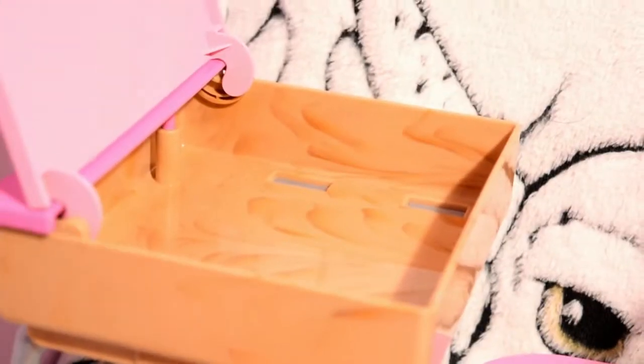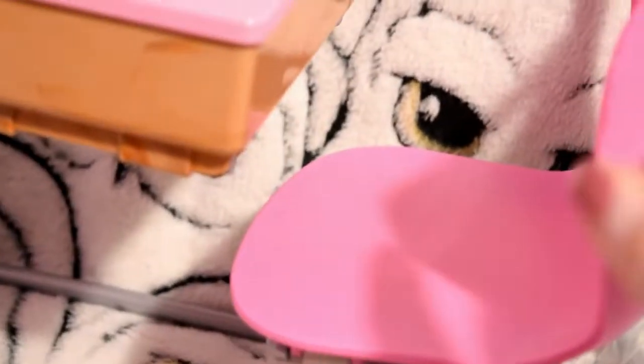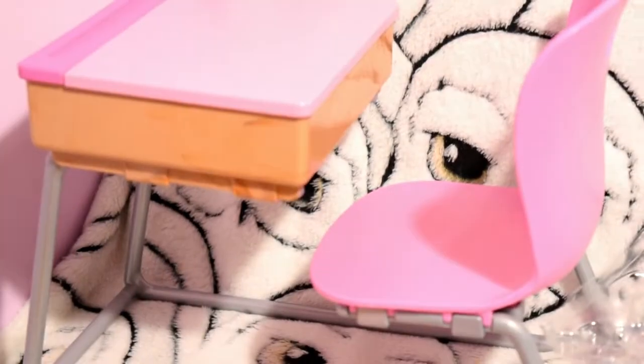Here is the pink chair and as you can see the table actually opens — I really like this feature. On top there is this little groove for your pencils to go in, if you can see just there. And then there are little silver plastic rods and they're a bit flexible so the doll actually fits inside the desk. And they can join the table and the chairs together.